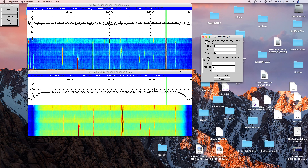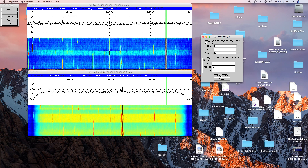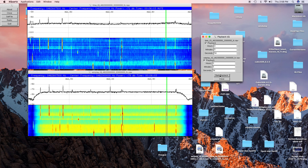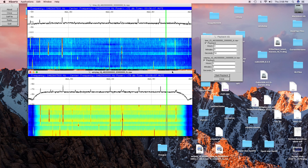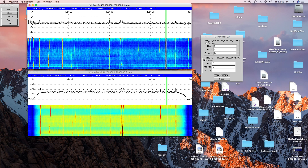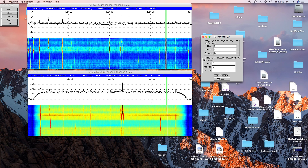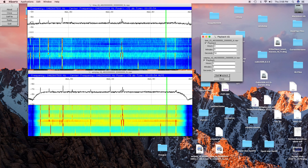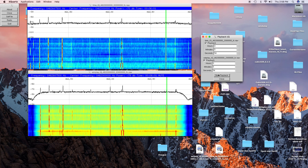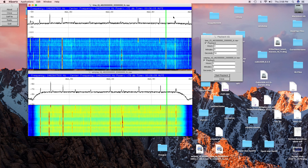Again we'll go with the SDR Play first. You could just hear it in there — it was a little weak but you could hear it. And now we'll go over to the Lime Mini. There you could hear it turn on and off but you couldn't quite make out the voice.